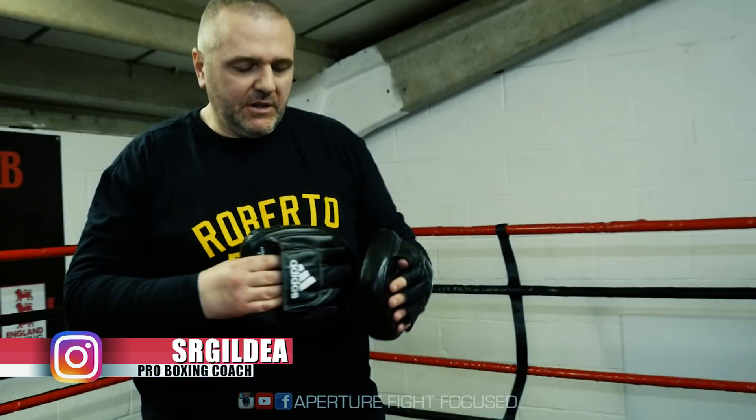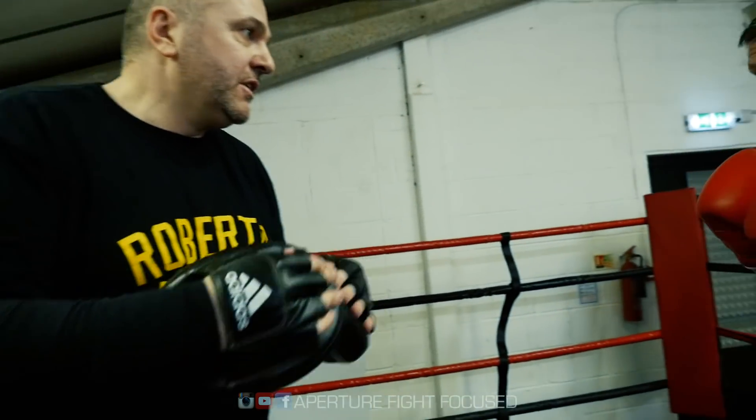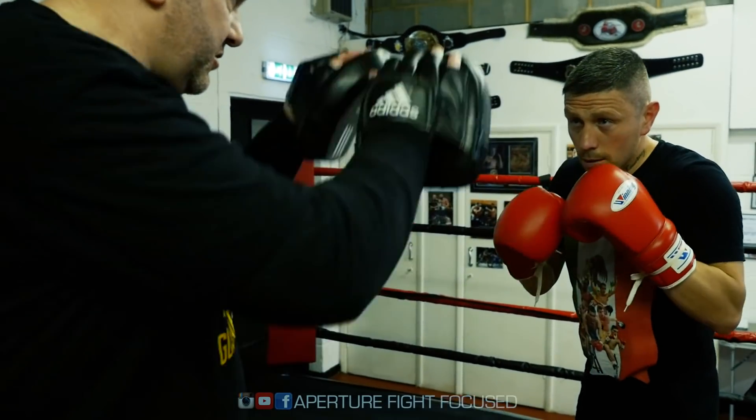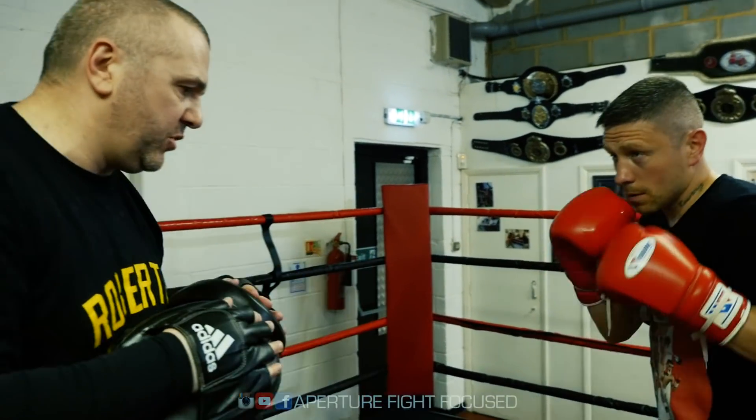So we're going to throw some left hooks. I'm going to give you a little breather there. I'm going to throw a one-two hook now — just build that combination, nice and simple. One-two hook. What a good shot.